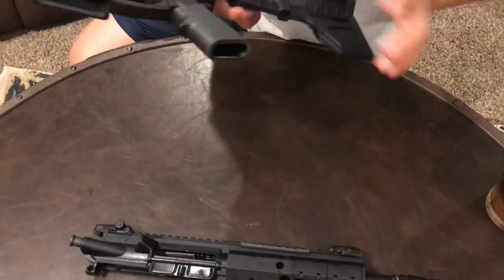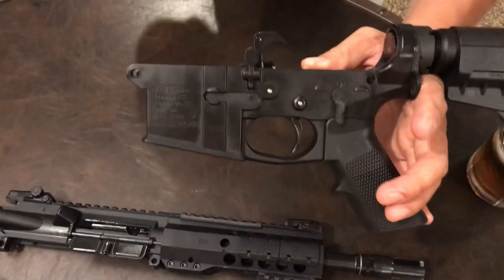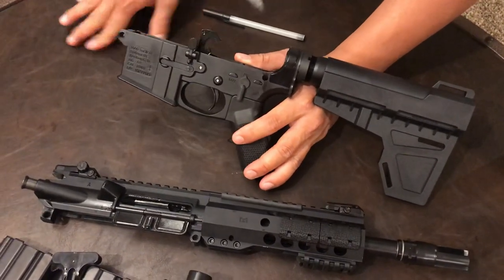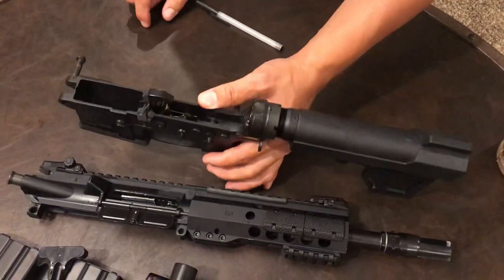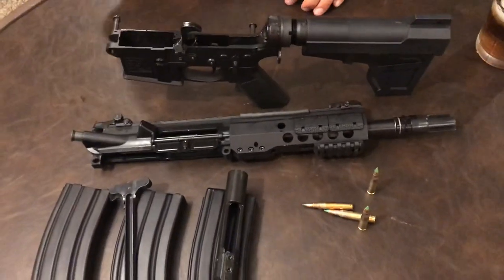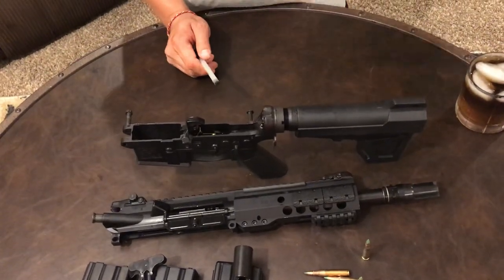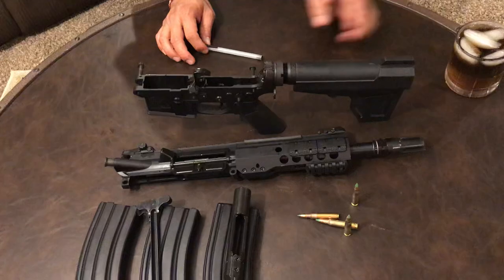The lower receiver is a MAC Tactical magnesium lower, and I paid $39 for it. It's an overrun from an FFL in Wichita, Kansas. He had like two or three hundred of them bought at bulk price. I said, 'What can you do if I buy five?' He said $40 each. I paid him $40 each, bought five, and I still have three untouched in my safe. You can't beat a $39 lower out the door anywhere.